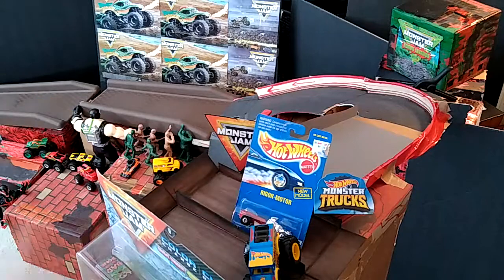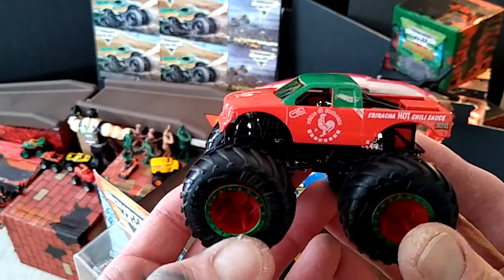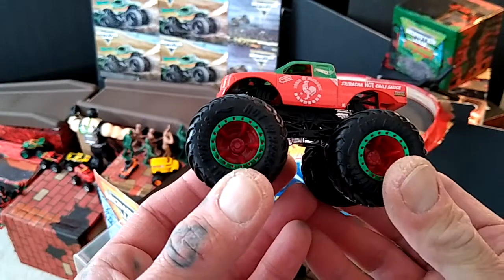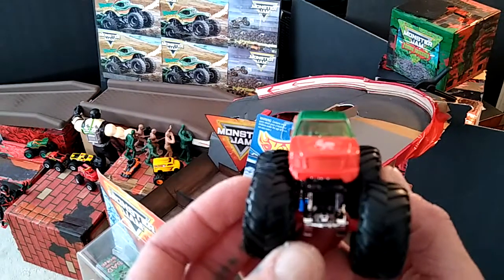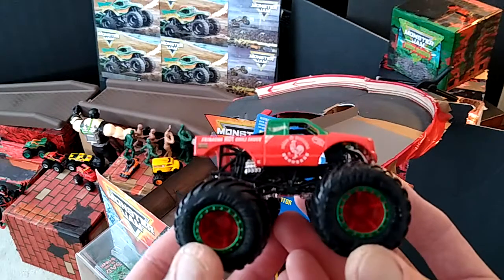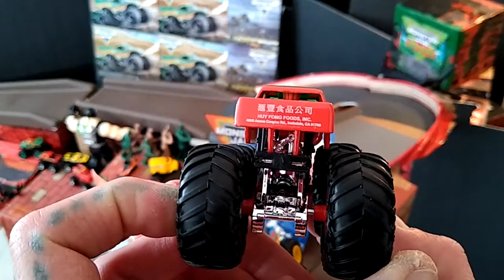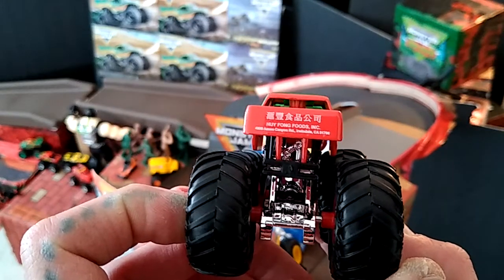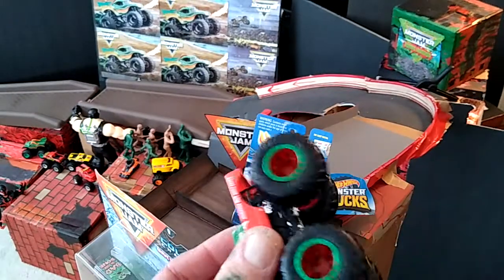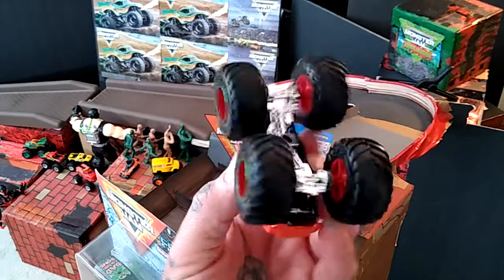And then this is the Sriracha — good colors, I like it. That's cool. Check it out, not bad. Chrome bottom.